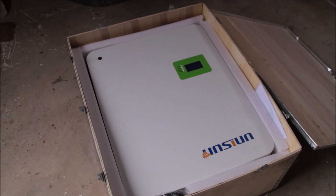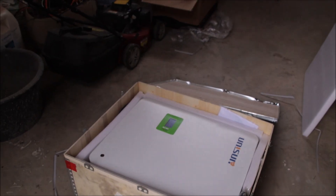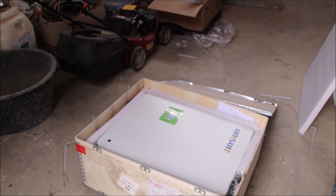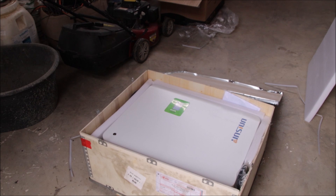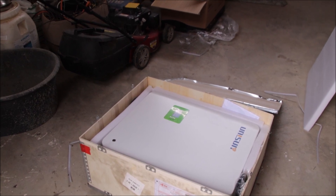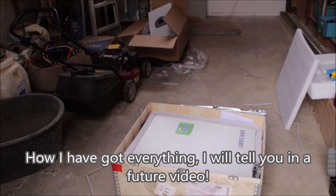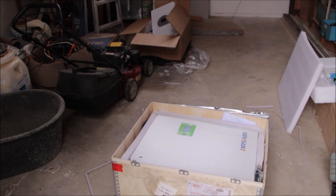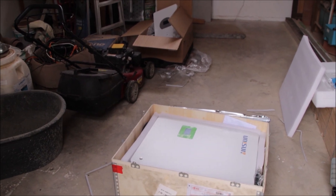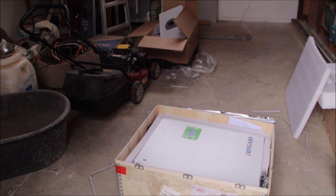I ordered both of these directly from China, from a Chinese supplier on Alibaba. I'll tell you exactly how that went and how much I paid for these two devices. Installing this system here at the garage will be our job for the next one or two days.